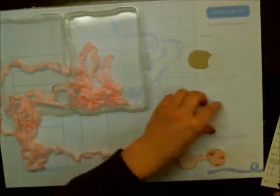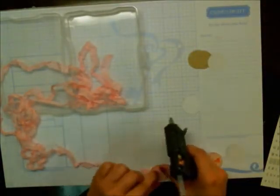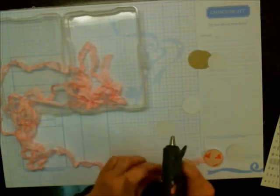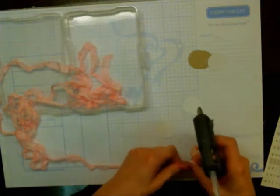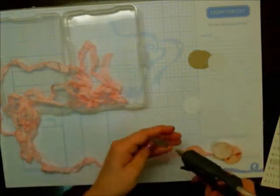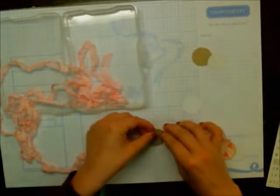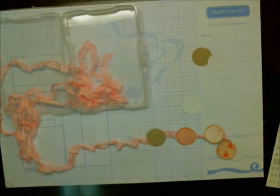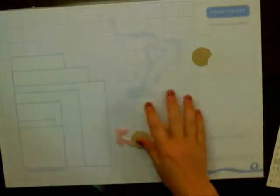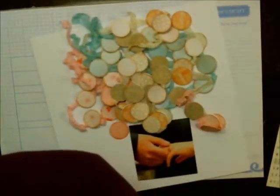I'm taking those circle pieces and just hot gluing them between the seam binding. Because the seam binding crinkles up, it gives a little bit more of a flowy, airy look. You could certainly use regular ribbon, you could use string, or you could even use a needle and thread and just string the circles through if that makes sense.